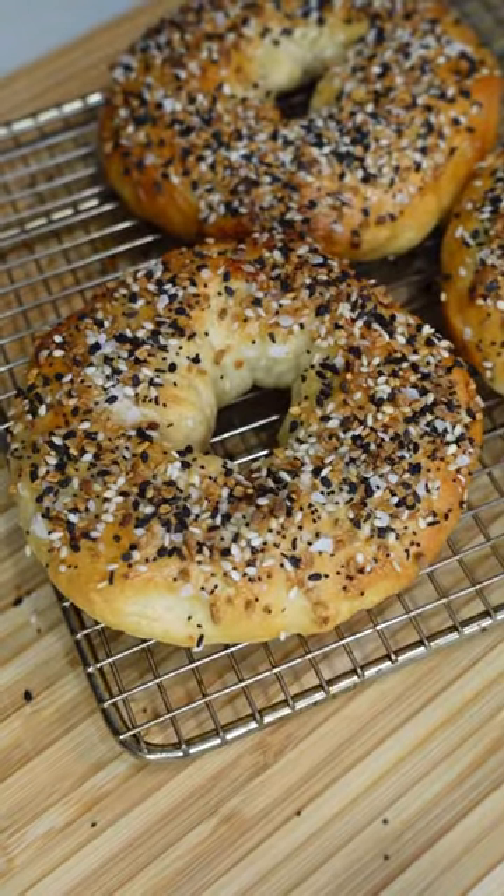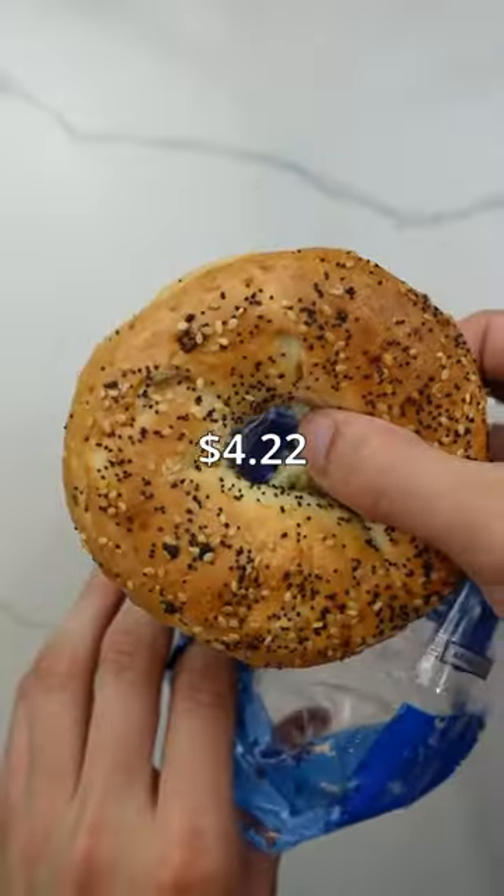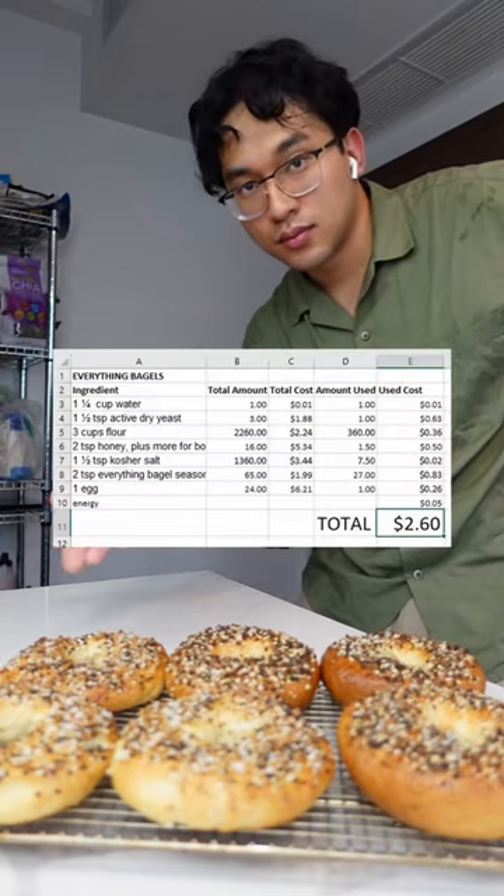Make it or buy it: everything bagels. This six-pack of bagels cost me $4.22. I made these bagels for $2.60. That's a pretty good discount, but is it worth the effort?